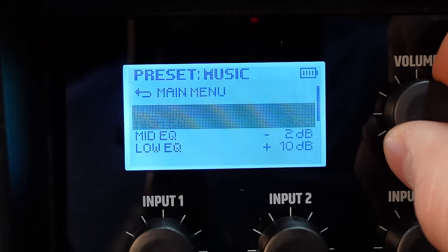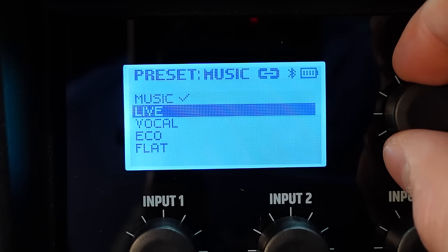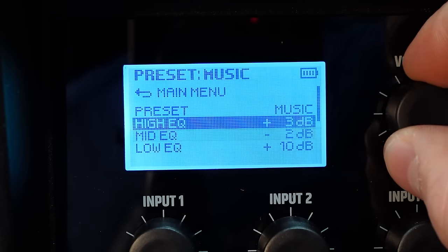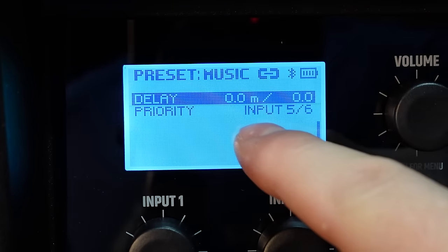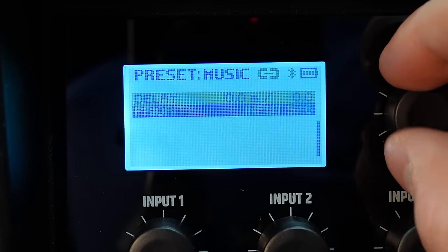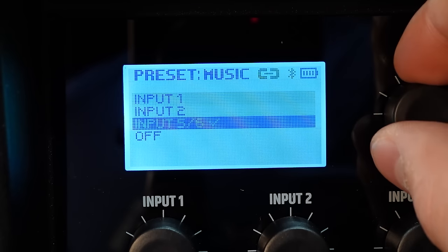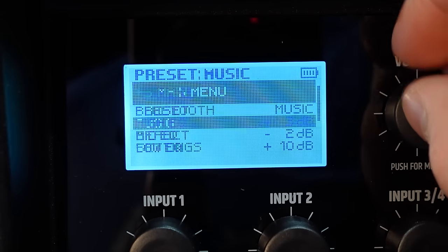Going back to the menu, under Audio you have a full three-band EQ with presets for music, live vocal, echo, and flat. You can also adjust the EQ yourself between high, mid, and low. There's a delay option as well, and you can adjust the polarity of your inputs — lots of different features to use.